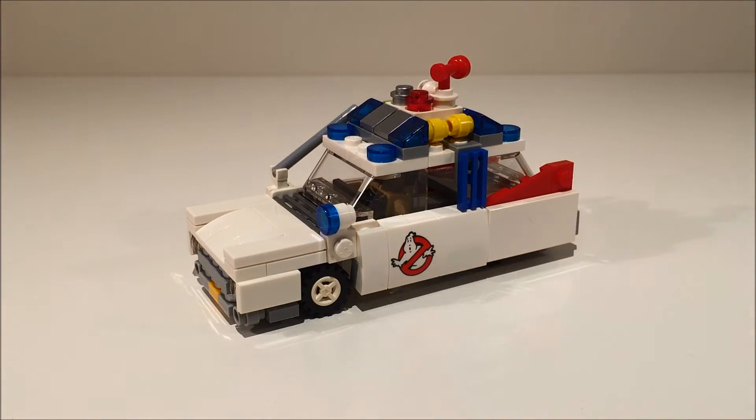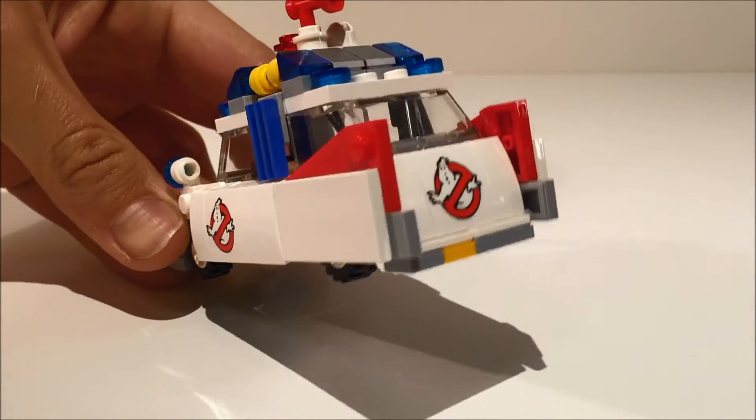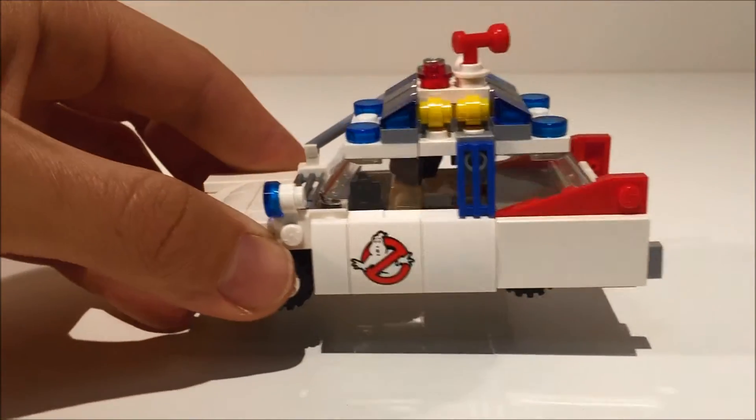For the exterior, I used the printed bricks from the LEGO Ideas set for the logo on the sides and rear. Obviously the number plates from the set would be too large to use, so I had to substitute them with 1x1 plates instead.